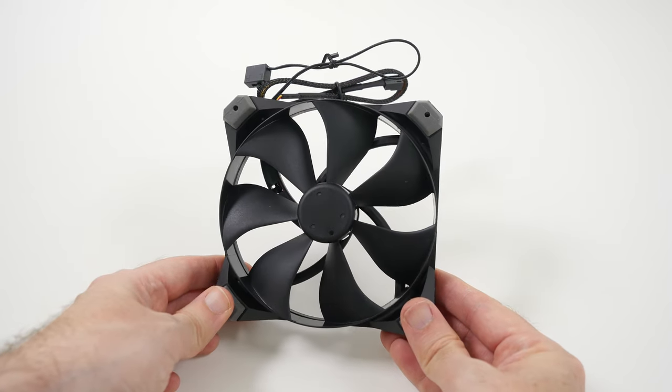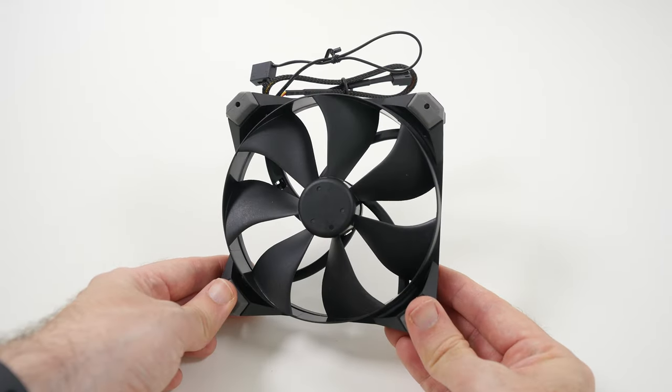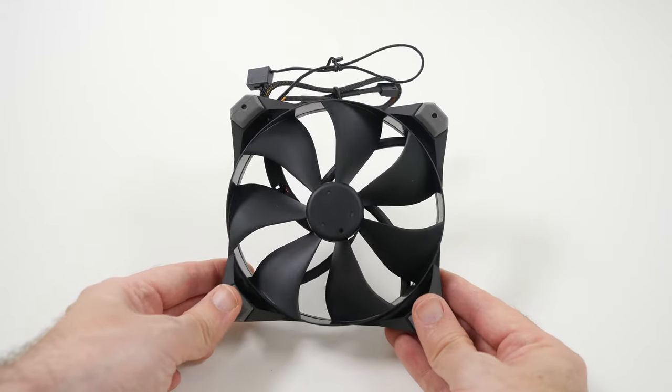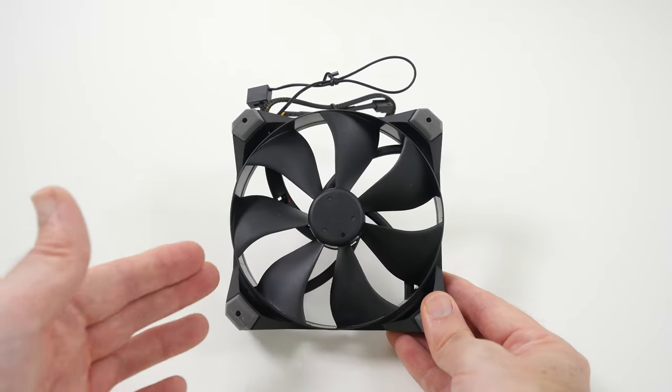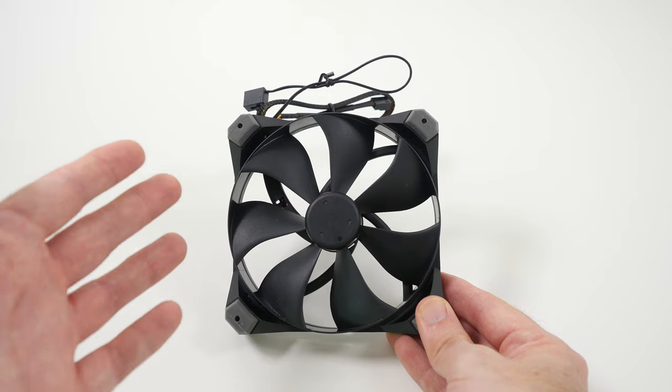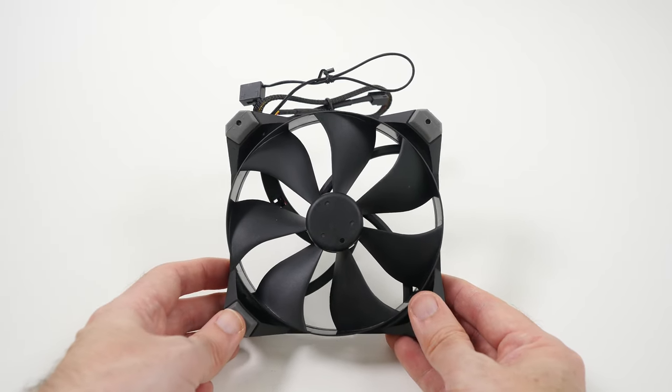Hi everyone, this is Dave from Geekanoids and what I've got here is a fan, a PC fan. What am I doing a video about a PC fan for? Well, this is part of our 2014 PC build series and this is hopefully going to improve the noise that our high-performance gaming PC produces. This is part of Antec's advanced range,